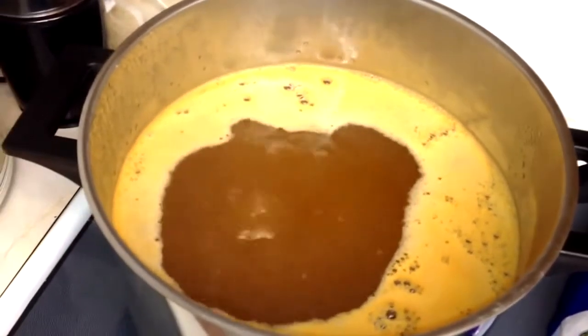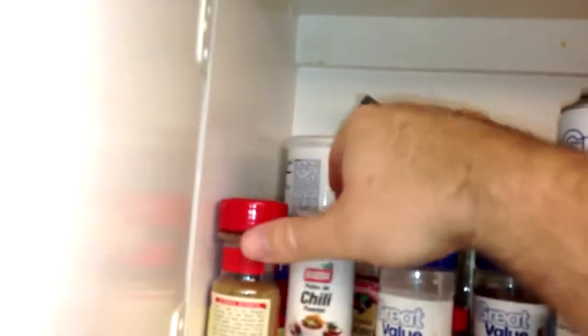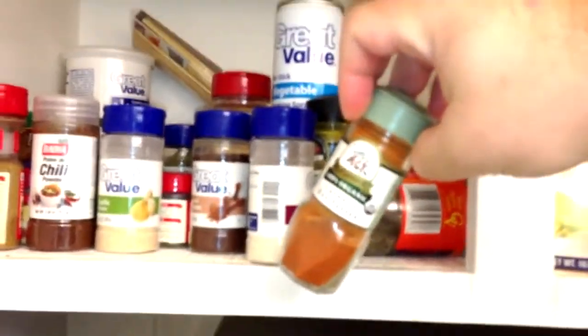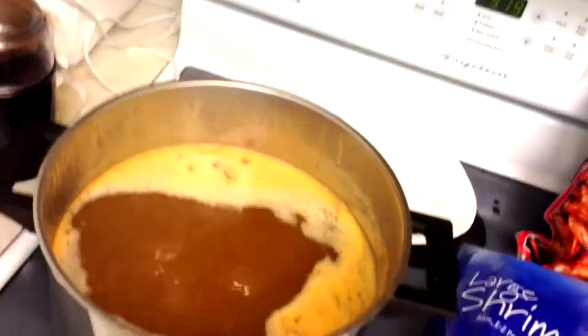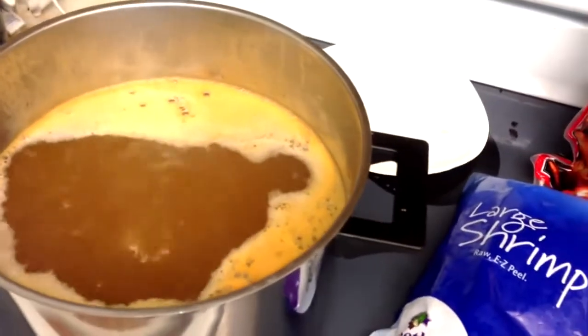You can already smell the spices — the kitchen smells good. There's some cayenne in there. If you like, you can always add your own cayenne or crushed red pepper flakes. But this particular mix really doesn't need any more — that's good stuff. We'll let those cook and then we'll start with the corn.